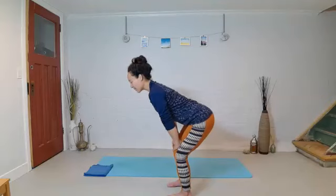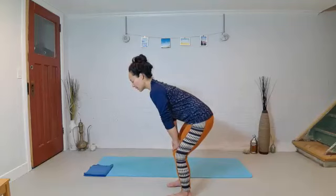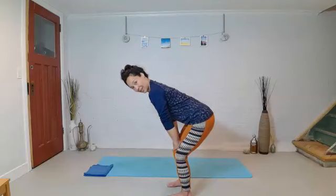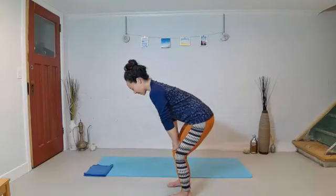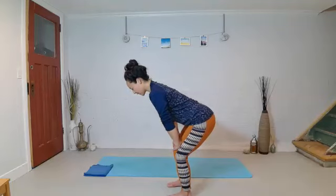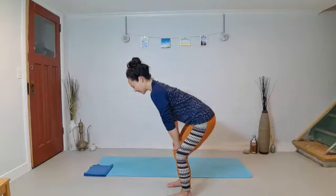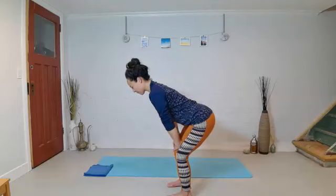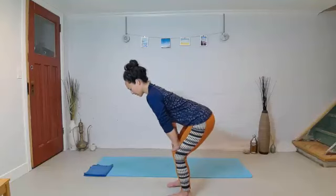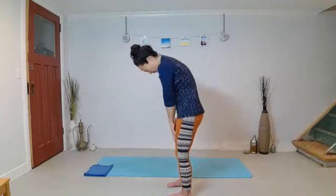Now you get to move just the lower part of the ribs and then back down. So curling the tail under, waiting to feel the bottom ribs move, and then releasing. Keep the chin in and neck long. Tucking the tail, moving up to the bottom ribs, and then releasing. About four more times, just exploring — can you even feel when it goes into that lower thoracic area? And then curl your tail under and roll all the way up through your spine.